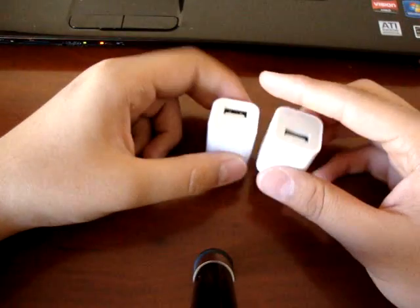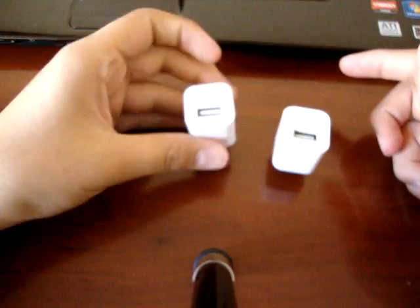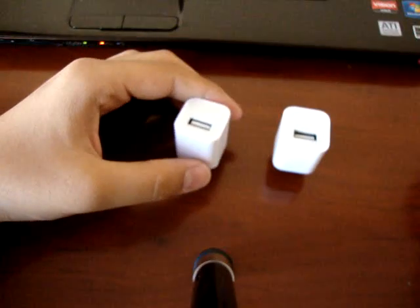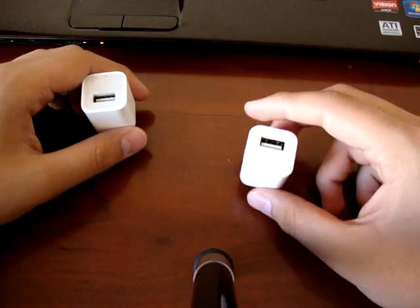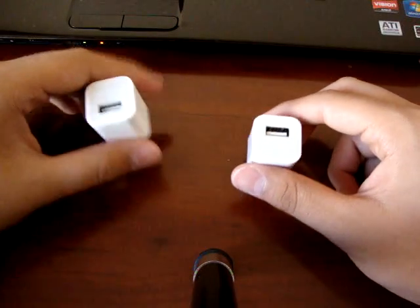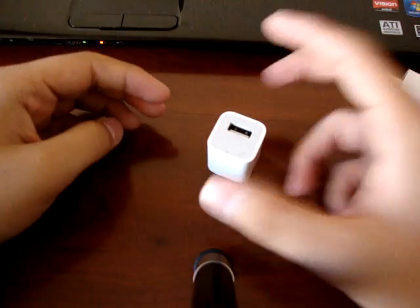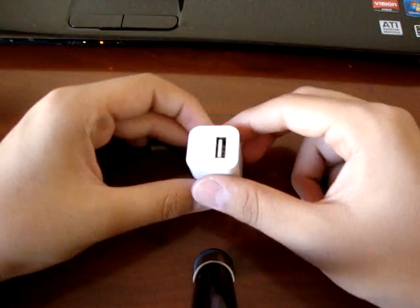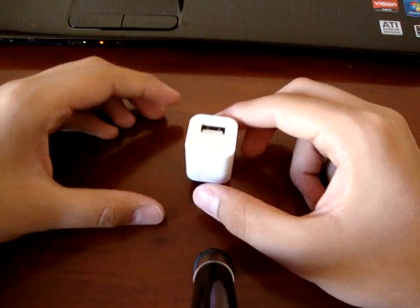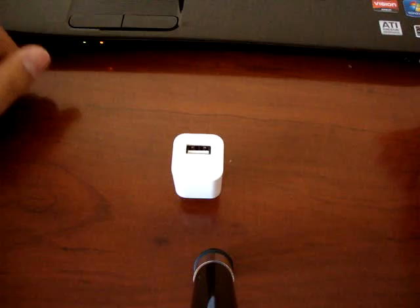Some ways you can tell, although this isn't the best method, is by balancing them. The real one balanced with ease. The fake one does balance sometimes — I have gotten it to balance — so it might just be a chance thing. The Apple one did balance easier, but balancing is doable with the fake one too, so it might just depend.